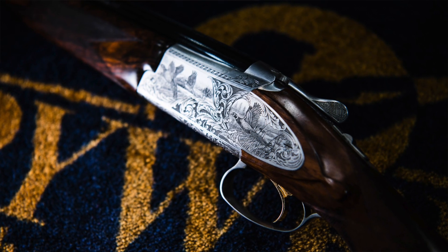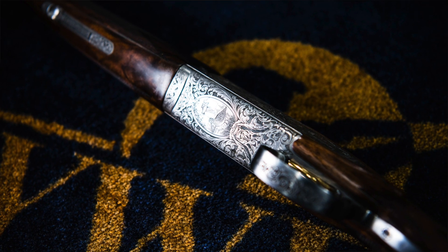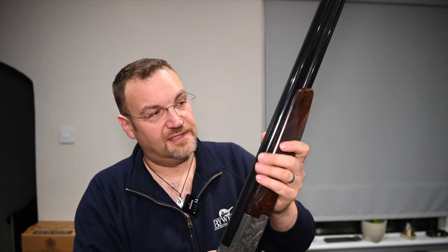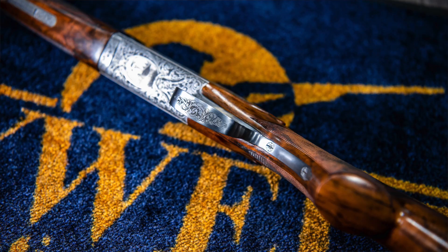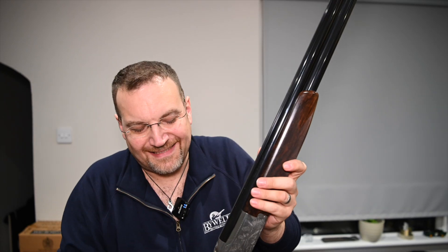The engraving is absolutely exquisite — it's a combination of game scene and deep scroll that goes right around the action and it looks glorious, it really is beautifully done. I believe these guns are manufactured in Japan and then finished in Belgium, so you get this really premium feel to them. On the higher grade guns you can get the split captive forend, more detail in the trigger strap, and the higher grades basically get nicer detailing.